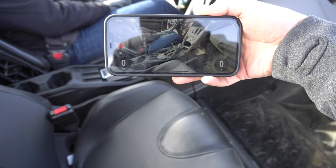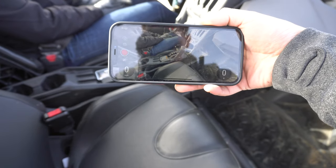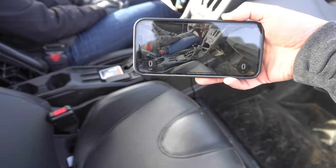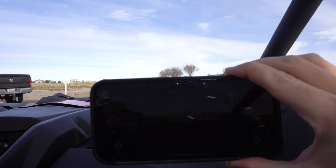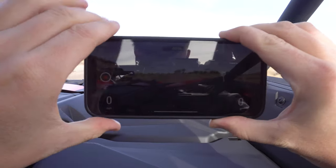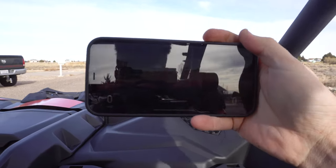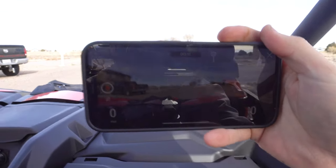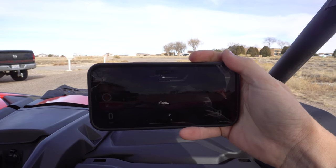It's got a little overlay and everything on it, which is kind of cool. I might hop in with her for the first trip to see how this goes. I'm gonna go ahead and hit record here. Let me get a better hold on the phone and this camera so you guys can watch it work. All right, go ahead.